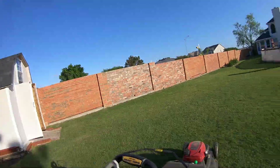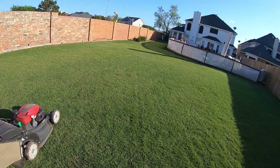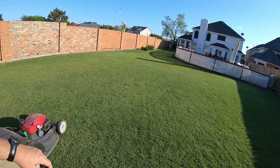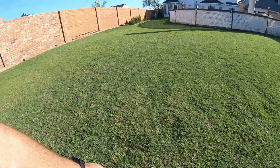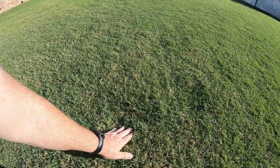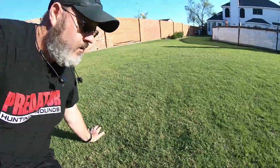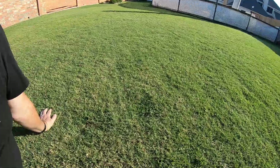The lawn looks pretty good. It's not super level — it's hard to see on here. There's definitely still some opportunity as far as the bumps. You can still see some of the low spots out here. Here's one — you can see the sand there. I'll be hitting that again with more sand. I've got quite a bit more still coming.